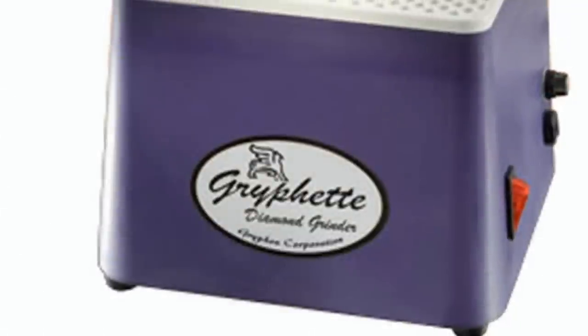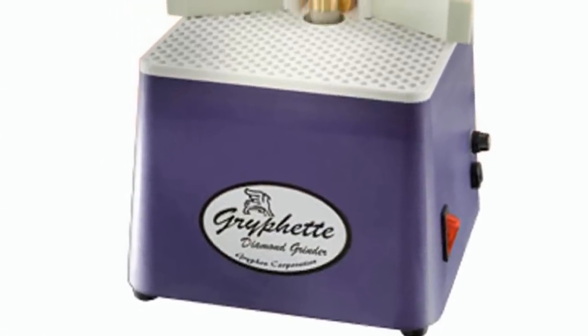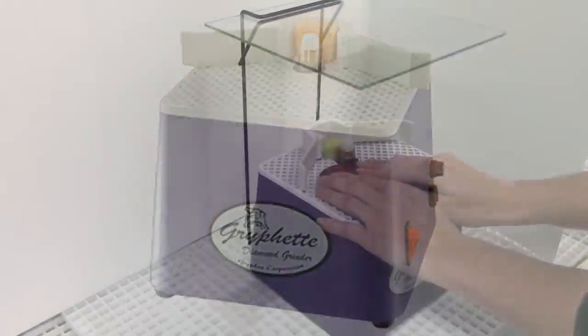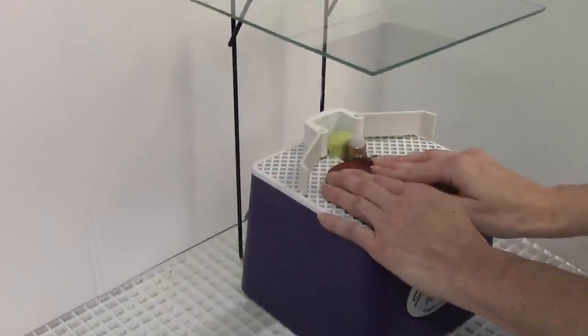This no-frills tool is a fantastic fit for beginners, classrooms, or studios where a second grinder is desired. Consider setting it up as a second grinder with your favorite specialty bit and save time changing grinder bits.